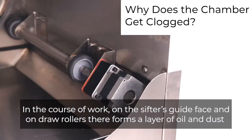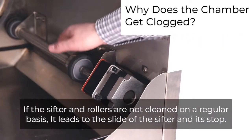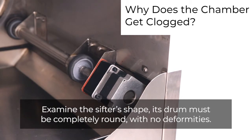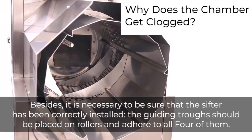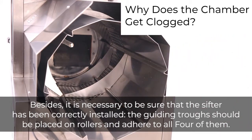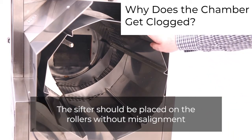In the course of operation, a layer of oil and dust forms on the sifter's guide phase and on the draw rollers. If the sifter and rollers are not cleaned on a regular basis, it leads to slipping of the sifter. Examine the sifter's shape — its drum must be completely round with no deformities. Ensure the sifter has been correctly installed: the guiding troughs should be placed on all four rollers, and the sifter should sit without misalignment.